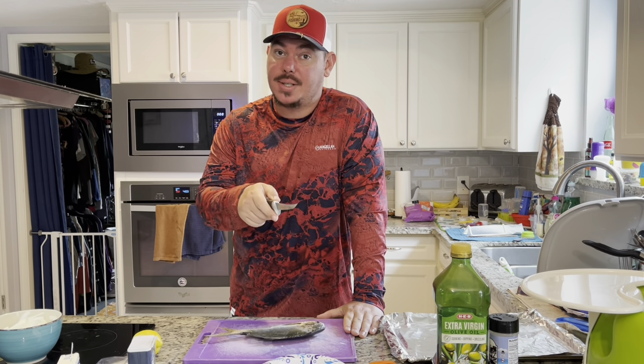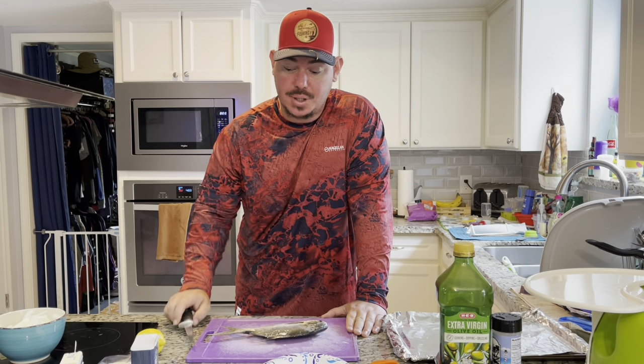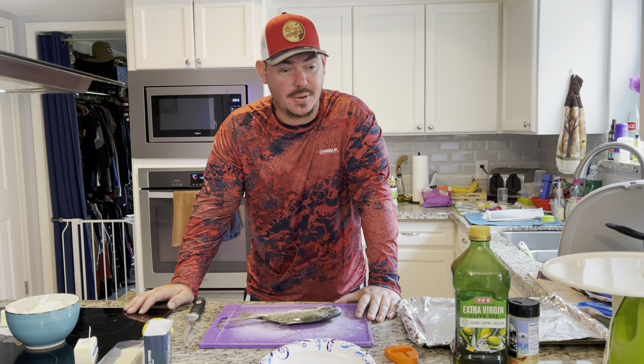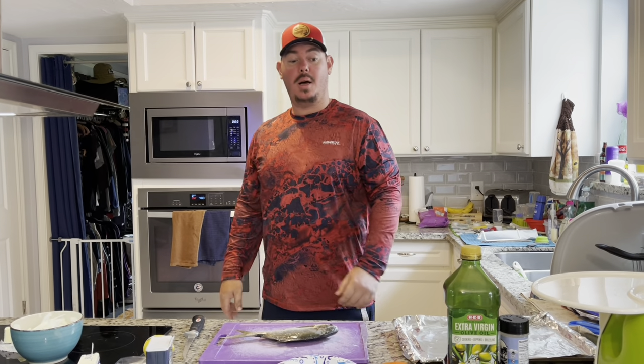Before I start, I want y'all to check out last Tuesday's video if you haven't already — see just how darn good a job Junior did by himself with those gaff top catfish. He didn't have any help from me because I was out fishing trying to get Friday's video up. He did it with his mom, a brother, and two sister babies. Give him a thumbs up and drop a comment to tell him personally how good he did.